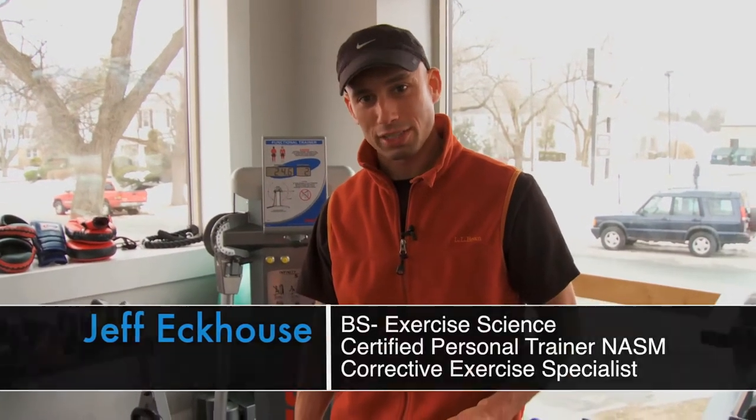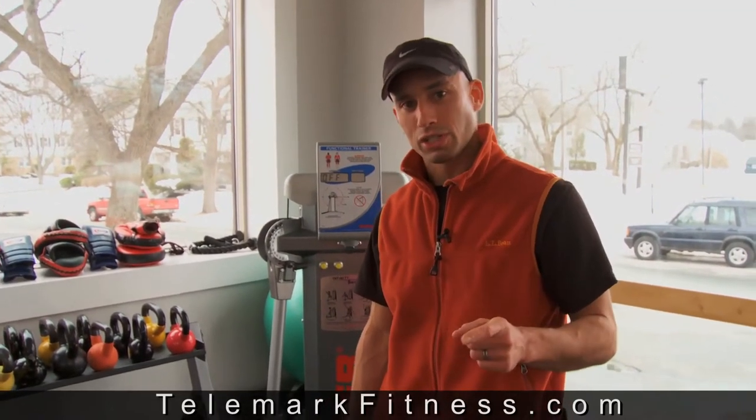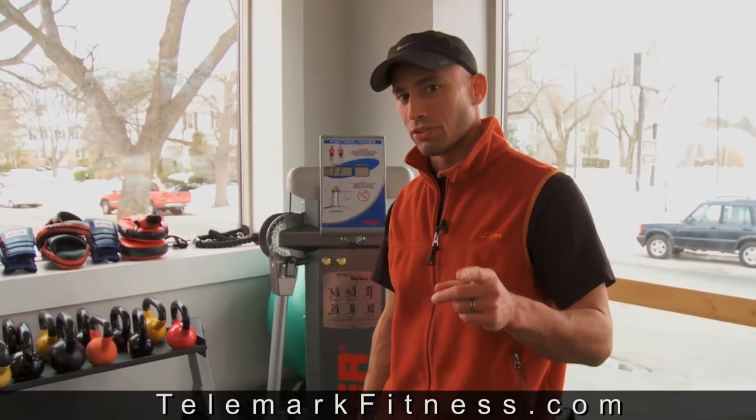Hi, I'm Jeff Eckhouse and welcome to telemarkfitness.com. I want to take you through an awesome telemark ski exercise that you can incorporate into your workout at home or at the gym. Now if you've watched our video, Telemark Fitness Ski Training, you know that there are three distinct phases of training: stability, strength, and power. And with this exercise, I'm going to show you how to incorporate it into each of those phases of training.